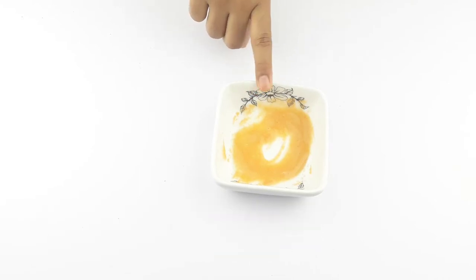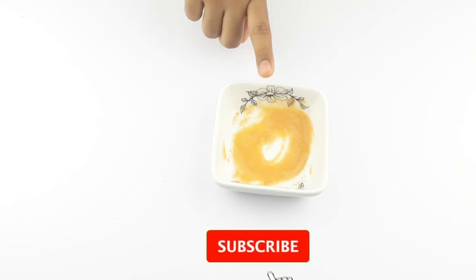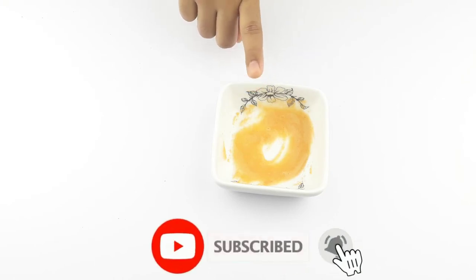Before starting, I want to say, please subscribe to our channel and click the bell icon for more updates.